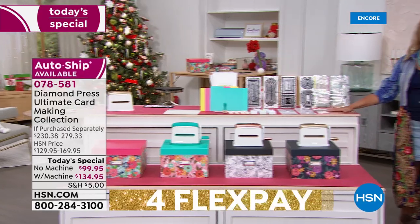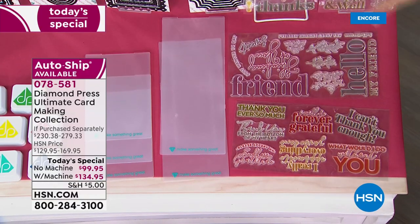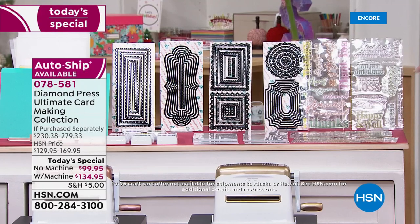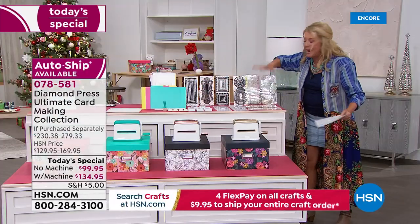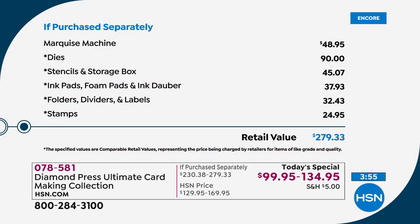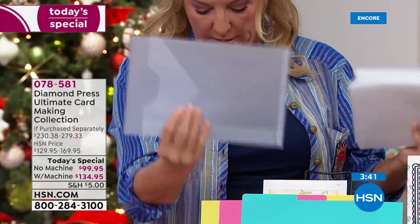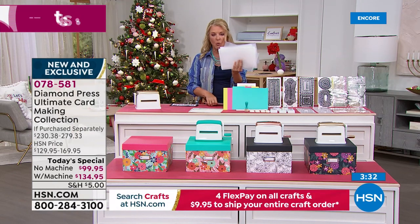Value breakdown: stamps alone are a $25 value. The 45 concentric dies — $90 right here. So if you already have a die-cutting machine, the dies are $90 and you're spending nine more dollars to get the stamps, folders, eight ink pads, the sponge and daubers, and the organizational box system with colored dividers and instructions. You also get 20 storage folders and 20 storage folder labels — all heavy duty with slide-in tags.